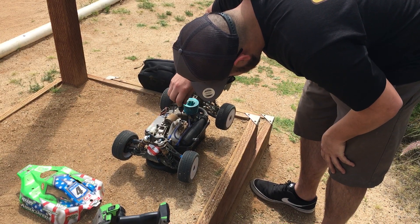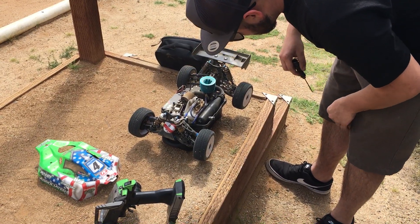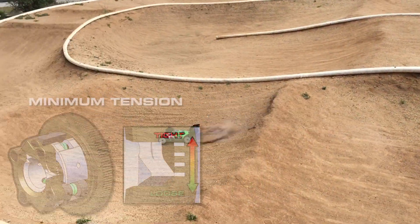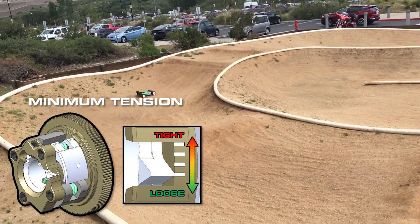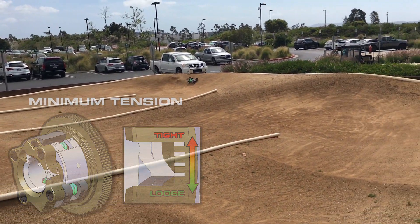Now we will set the clutch to the minimum tension by turning the adjustment set screw counterclockwise. With the clutch set to minimum tension, the clutch will engage at a lot lower RPM. This is good for tracks with low grip or bumpy surfaces.